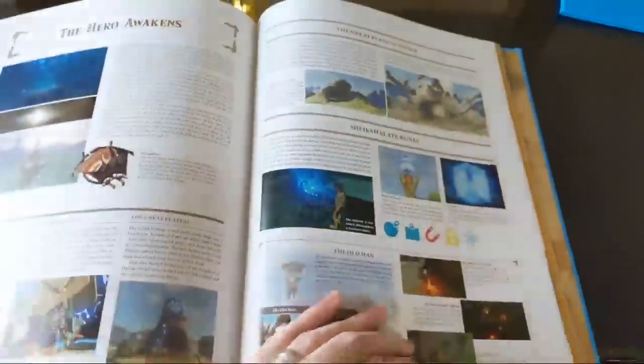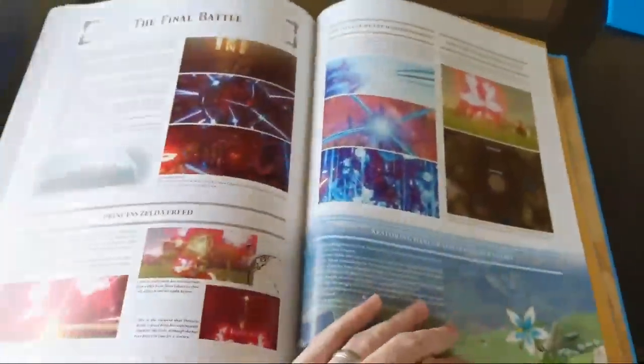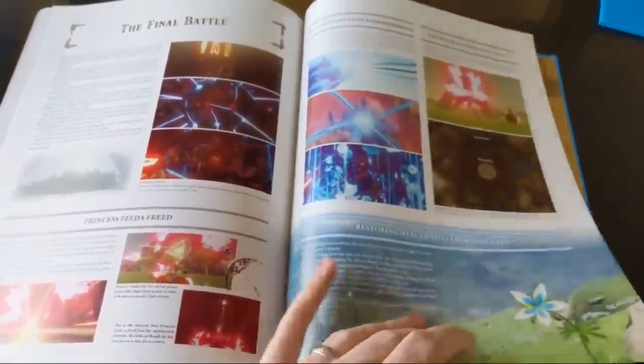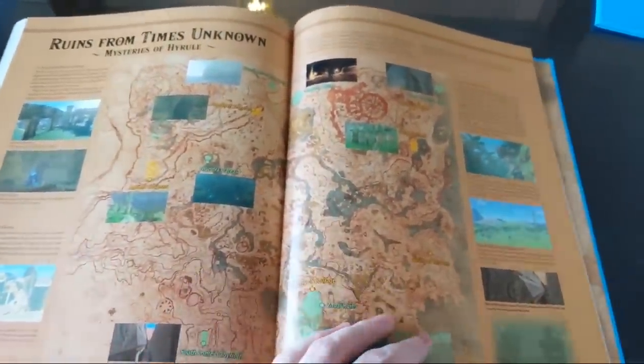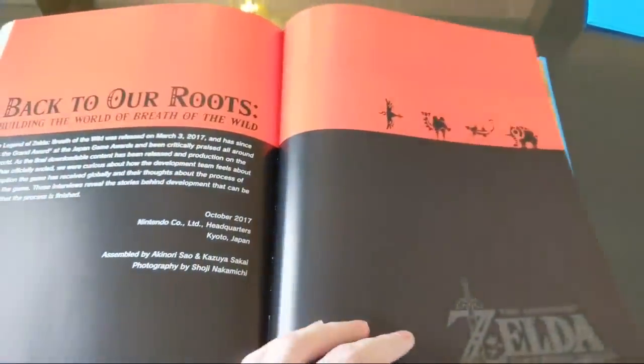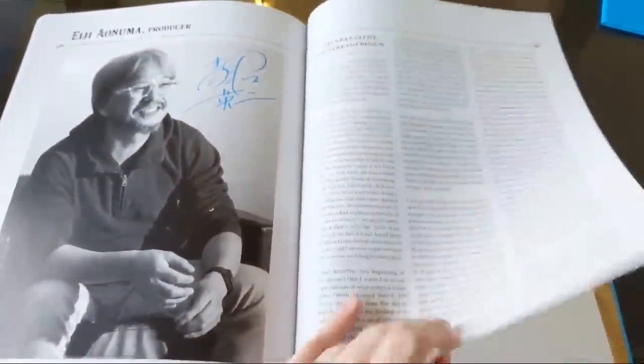There are over 400 pages, and this shows all the Sheikah slates, the little ruins, different items you can get, and Hyrule Castle layout - there's like a little map in case you want some help playing through the game. Restoring Princess Zelda, the final battle, Mysteries of Hyrule - that sounds interesting. Back to our roots, building the world of Breath of the Wild, and then even more developer interviews. And Aonuma-san on the last page over there. So there we have it.